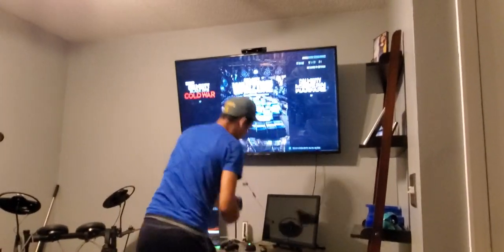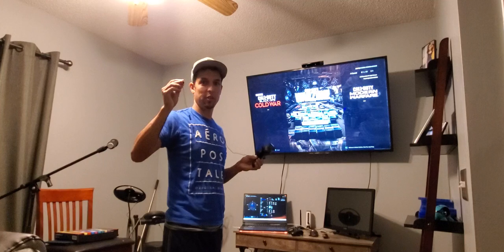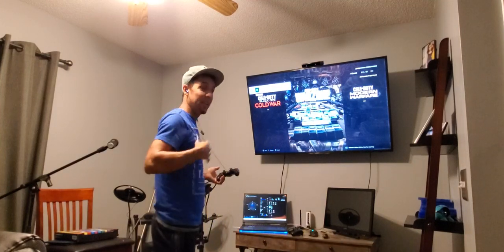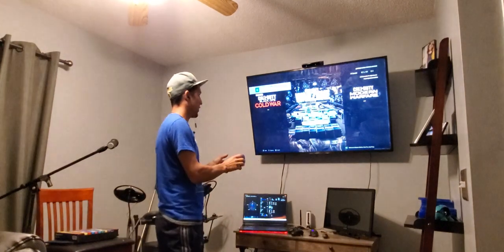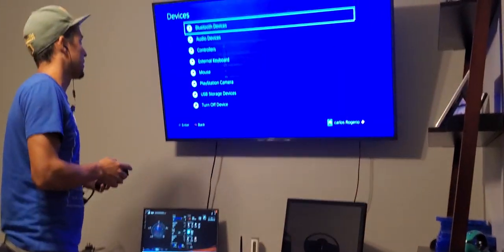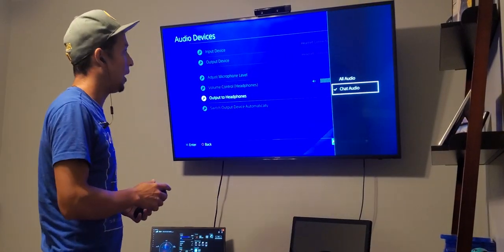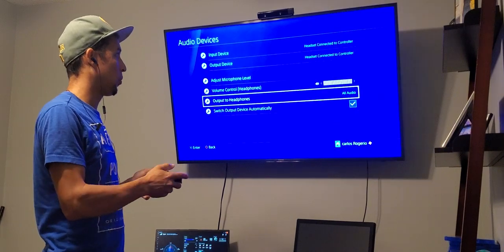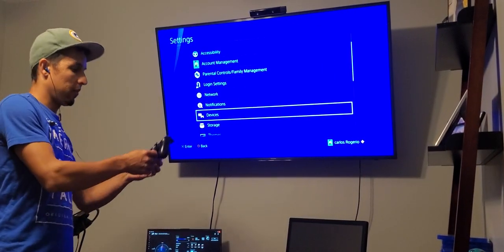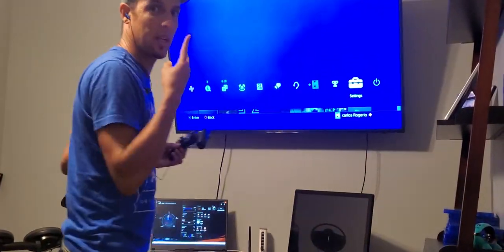So as you can see, once you plug the headset here, you're going to be able to use this one. You're going to have to change the settings. Go to settings, go to audio device, and you're going to have to change the chat audio to the OW audio. Make sure you put OW audio. It doesn't matter which headset you have — it must be set to OW audio.